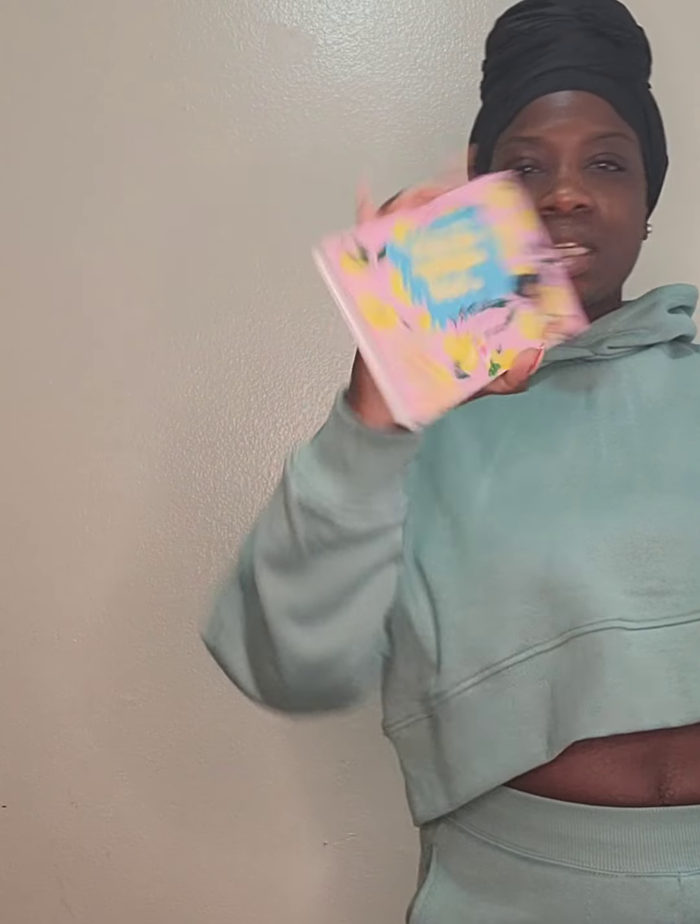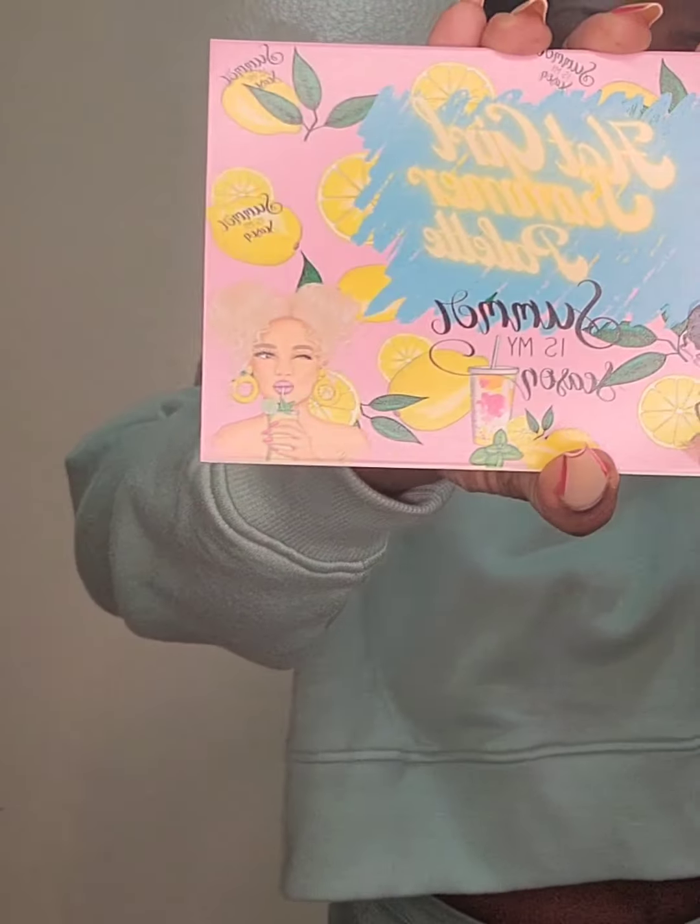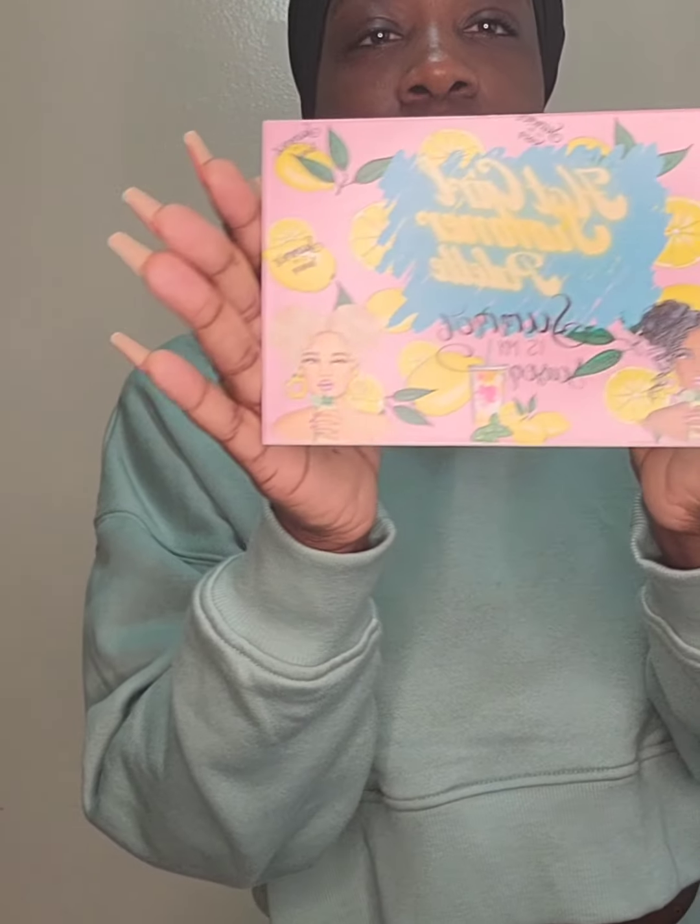I ordered some products from Sugar Cosmetics — I'll try and post a link in the description. I ordered this probably like a month or two months ago. She had a sale on Instagram, so I was like, let me check out this Black-owned company. The palette alone is cute — Hot Girl Summer palette. Summer is my season, look at this. You can't tell me it's not cute.